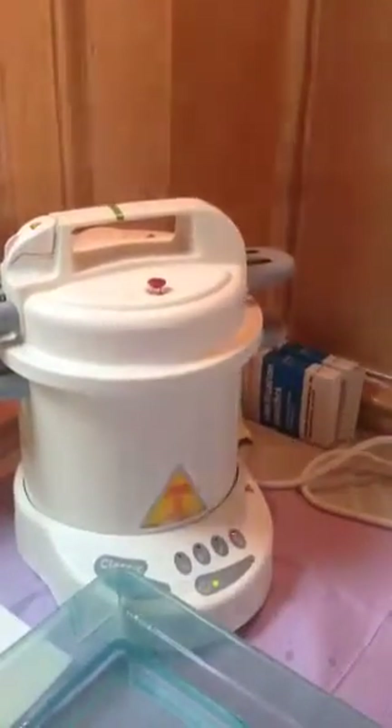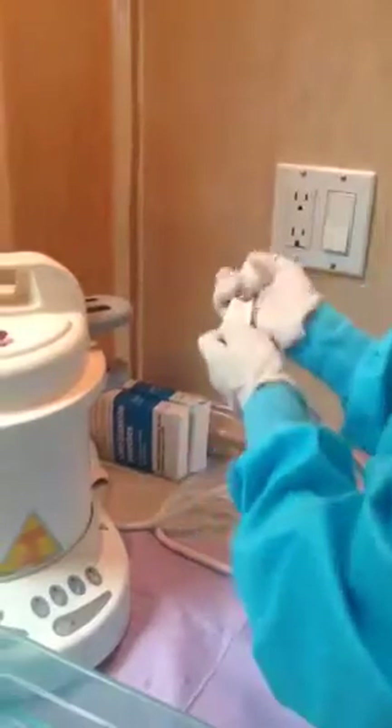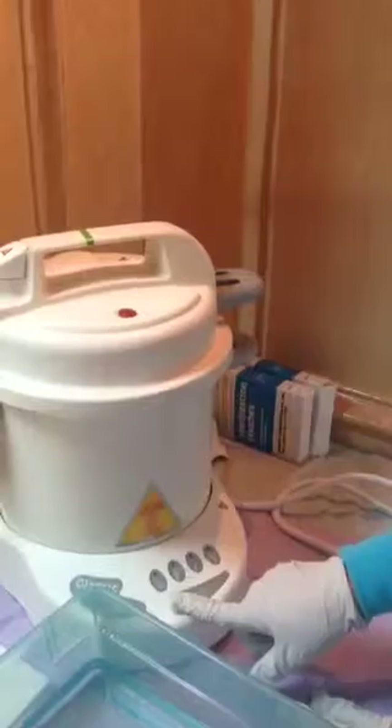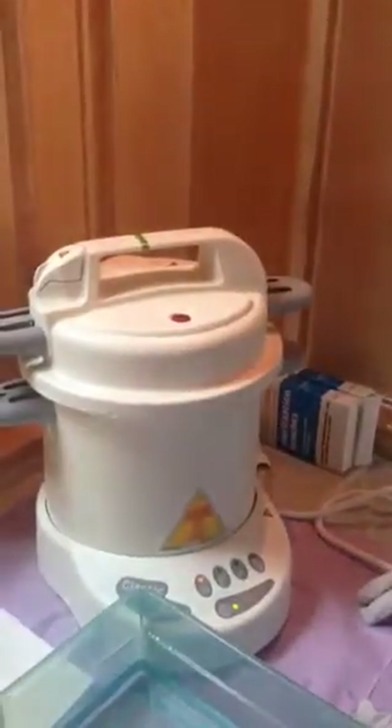It will still show an error, so we have to unplug it from the outlet and plug it back in to restart it. Now press start. Our pressure valve is closed, and now it should run successfully. We're done successfully.